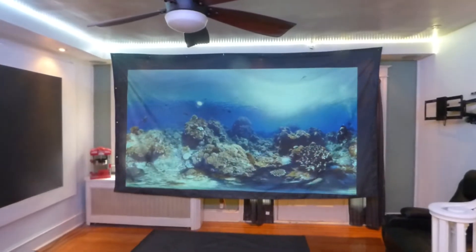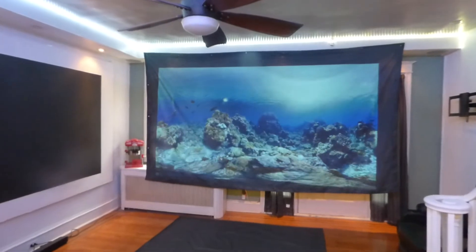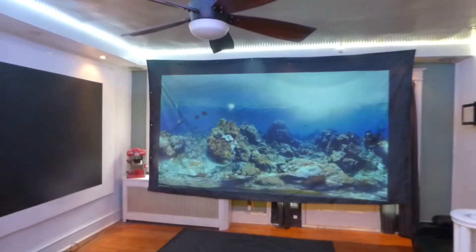How's everybody doing out there? First things first, my name is Kenneth Burda. I'm the creator of Crystal Edge Technology Screens. It's a nanotechnology game. We got a lot going on.